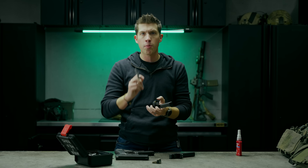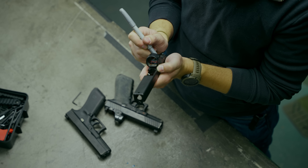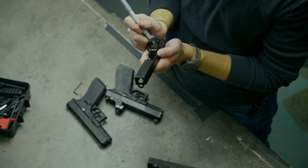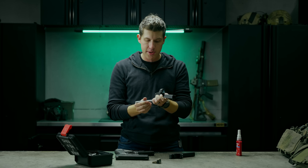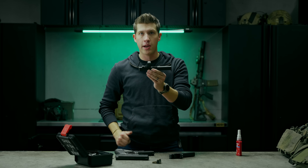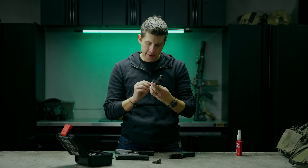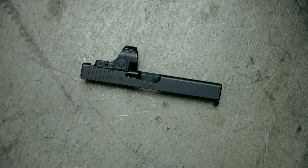So I'm going to use a silver Sharpie or paint marker and witness mark the screws. You don't have to do this — it just gives you a little extra information about what's going on. Since I'm not removing this all the time, I don't have to update these every six months because this optic is more or less permanent on this slide. Now I've got those witness marked, and the SRO is mounted and good to go.